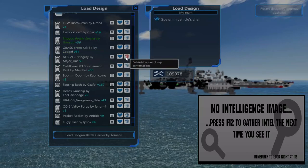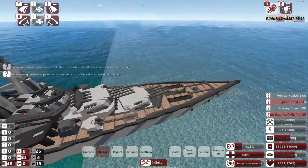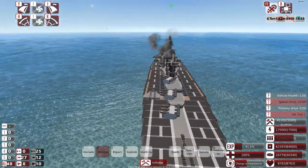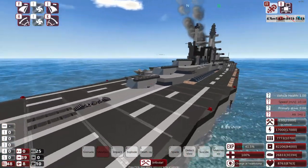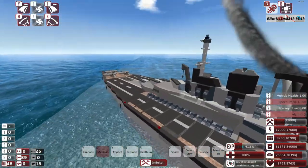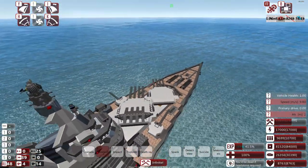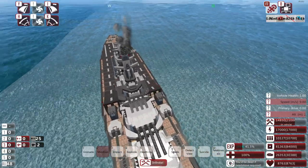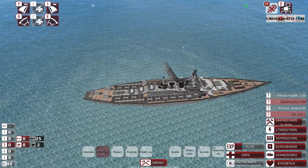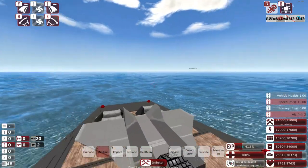We have the Shogun Battle Carrier by Thompson. I like Thompson's designs. This is a displacement hull. What a beauty — it's got sort of runways here, a little launch ramp at the end. So it's a combination battleship aircraft carrier. Thompson always sends me some of the best designs. Look at the little planes on the back — how cute!